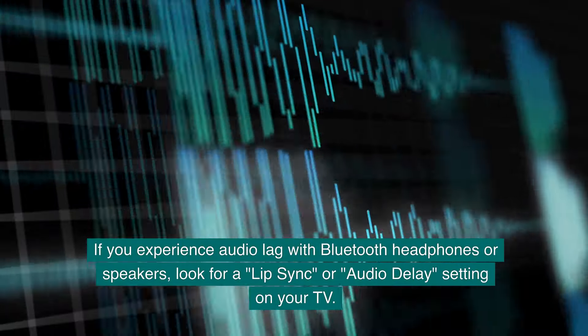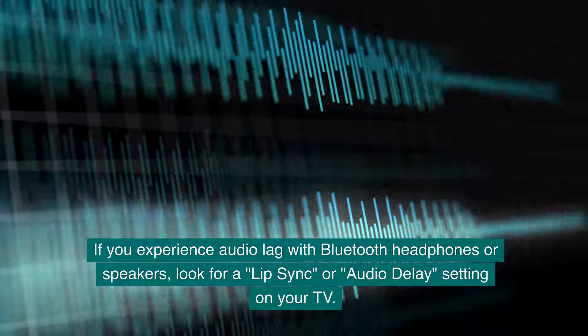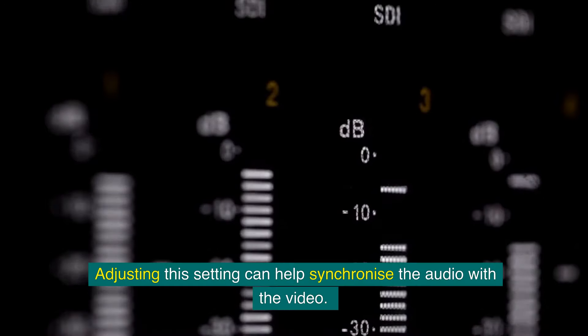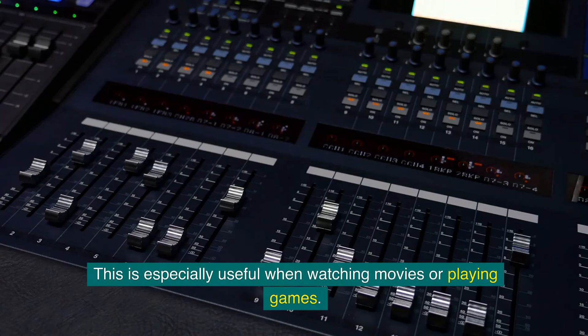If you experience audio lag with Bluetooth headphones or speakers, look for a lip sync or audio delay setting on your TV. Adjusting this setting can help synchronize the audio with the video — this is especially useful when watching movies or playing games.